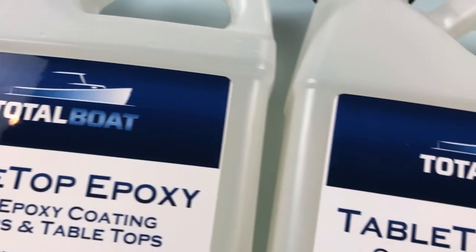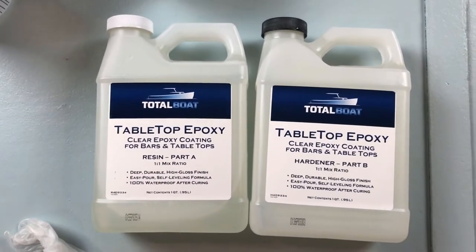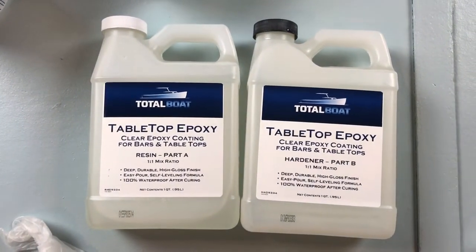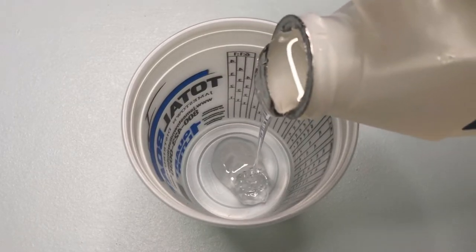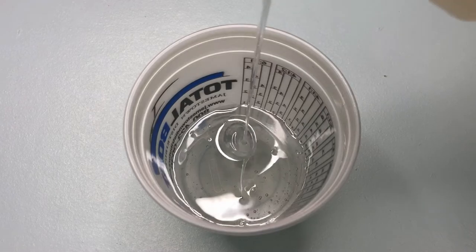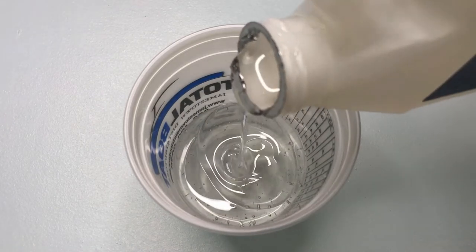For the top of the table I'll be using TotalBoat Tabletop Epoxy and it comes in two parts, the resin part A and the hardener part B. I started by pouring part A the resin into a measuring cup. Next I poured in part B which is the hardener and they need to be equal parts.